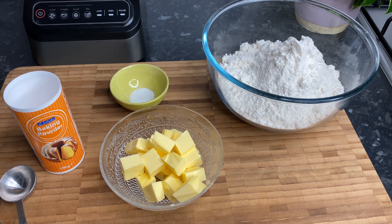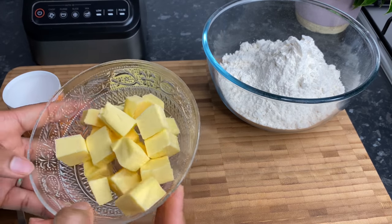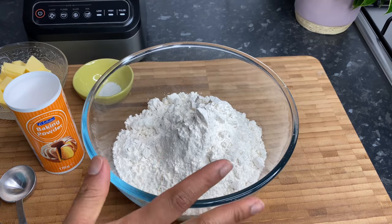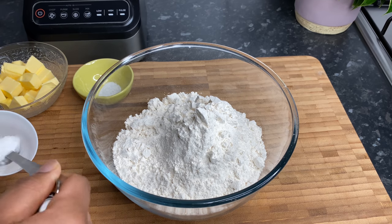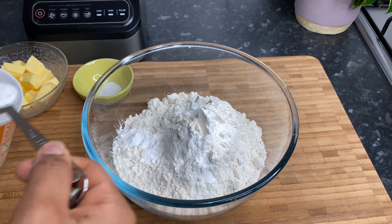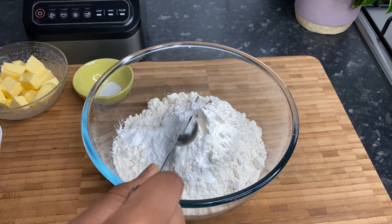I'm going to be making my dough in my food processor because I literally haven't been kneading dough by hand for the past few weeks. I have some cold butter that I just diced up and a little bit of salt. I also have about three cups of flour, and to that we're going to add in some baking powder — about a teaspoon and a half.